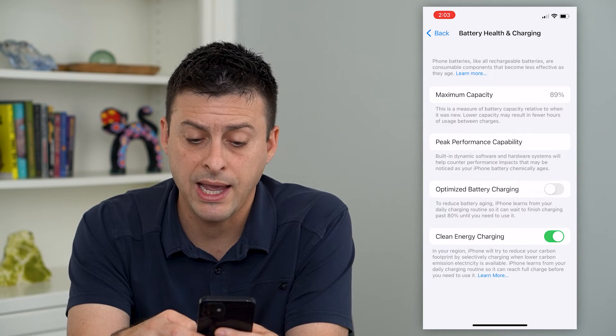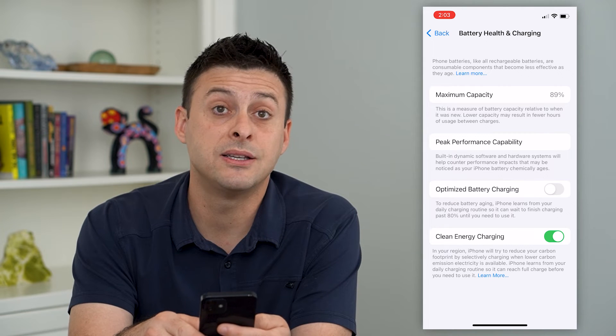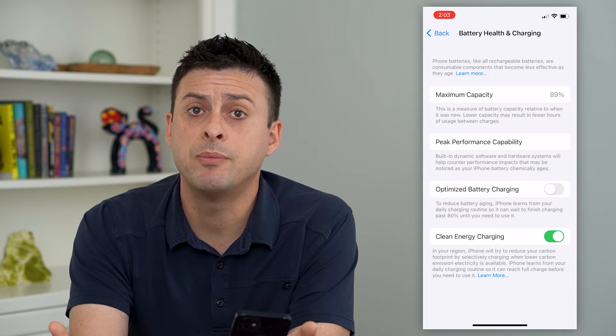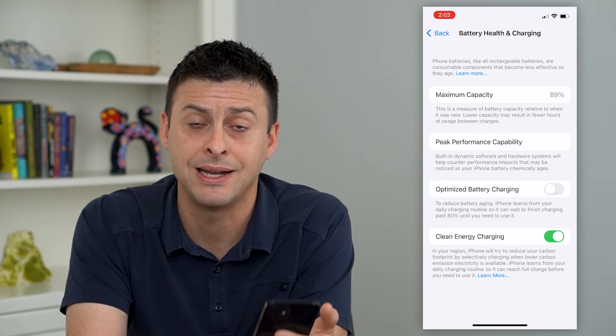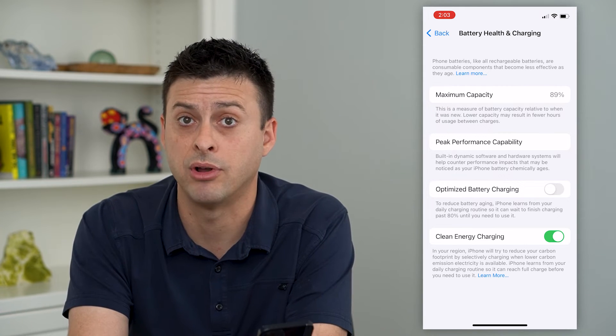It says to reduce battery aging, iPhone learns from your daily charging routine so it can wait to finish past 80% until you need to use it. Keep in mind that with lithium-ion batteries, if you charge them past 80% to peak capacity, that tends to degrade the battery over time.